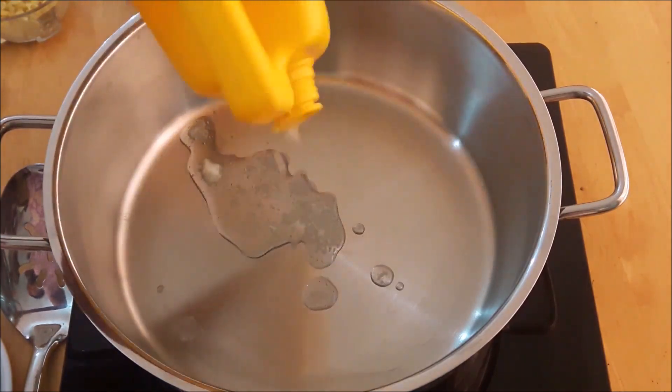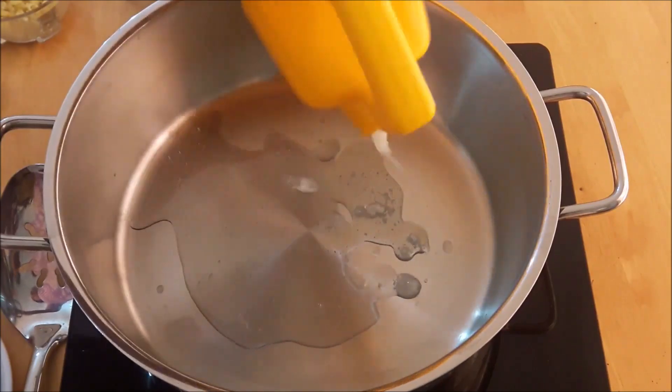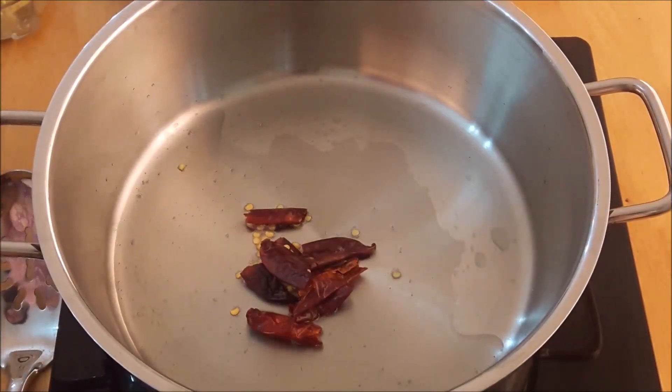I am going to add coconut oil — add 2 spoons. We will add 4 cups of water.